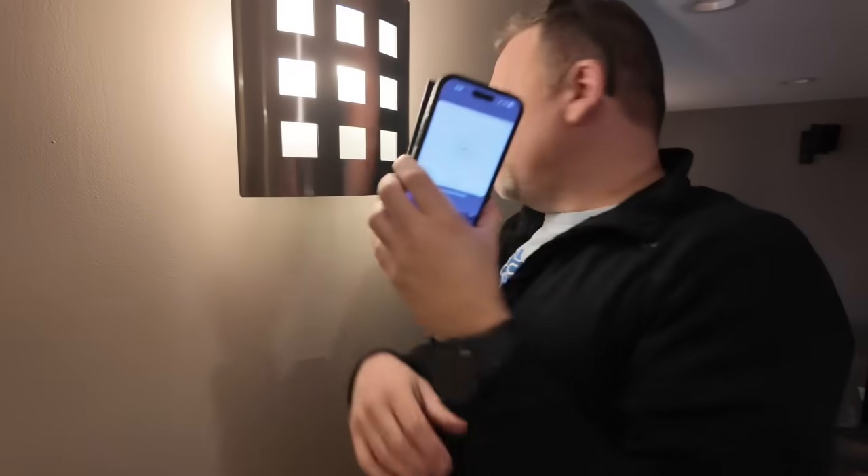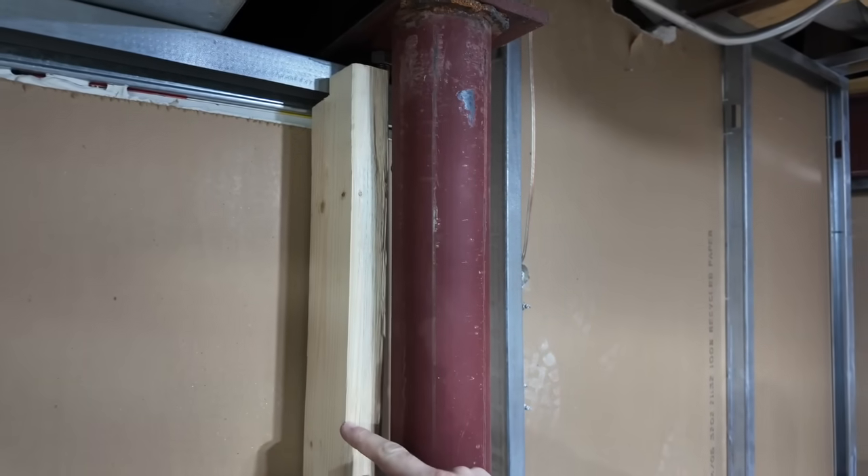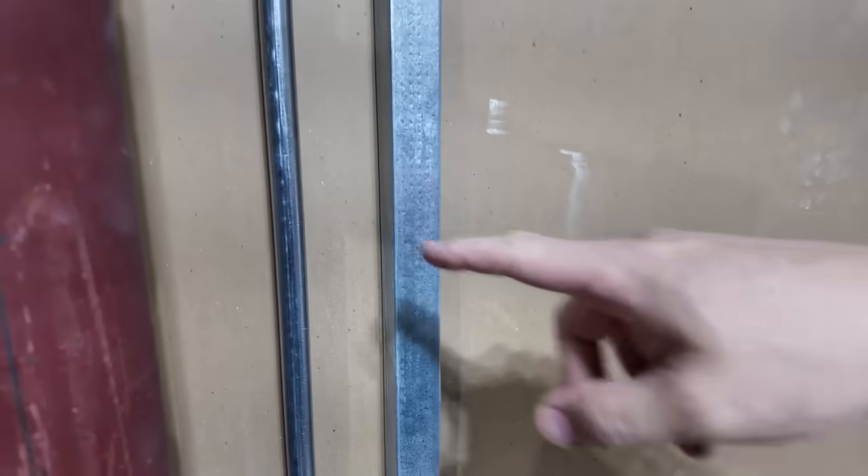It splits apart, which is kind of cool — makes a great gift. Let me show you exactly what we're looking at back here. Here's our wood stud that we temporarily put in, here's the metal stud that we were looking at, and the pipe we're looking at is right here.